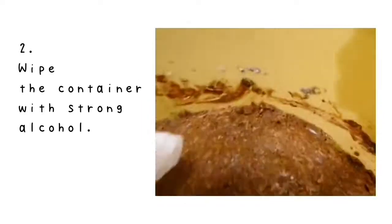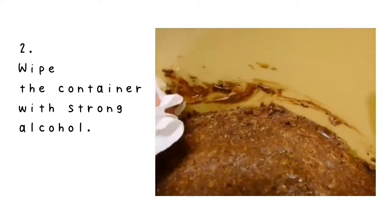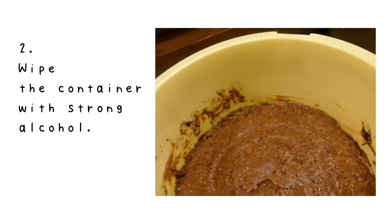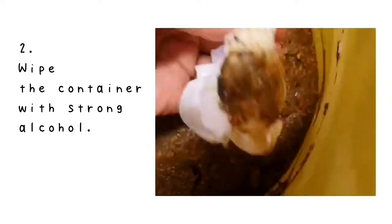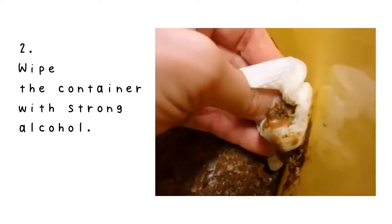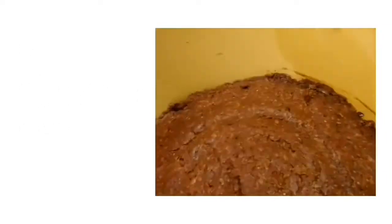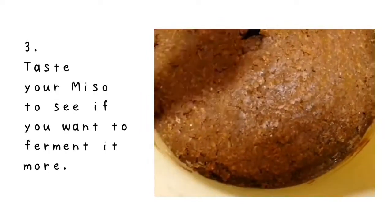Number 2: if the thing on the surface touches the container, please wipe that part with strong alcohol. Usually I use Japanese distilled alcohol called shochu, which is like vodka. Something like 35% ABV is suitable for sterilizing.